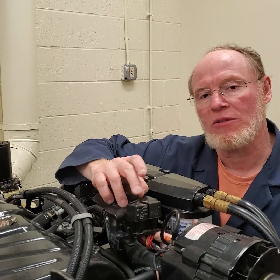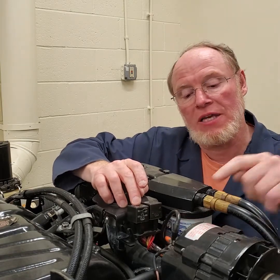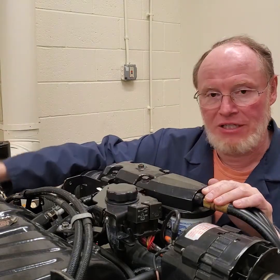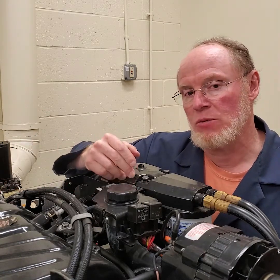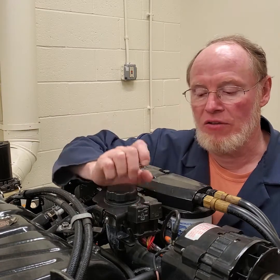So when that relay is energized, it supplies power to several other things on the engine. It supplies power to the excitation circuit of the alternator, power to the ignition module — because this has a distributor in it — power to the ignition coil, and it also supplies power to the ECM. So it awakens the ECM; that's one of the key features of this relay.